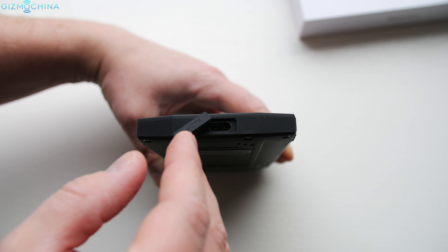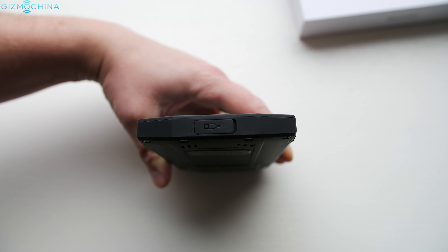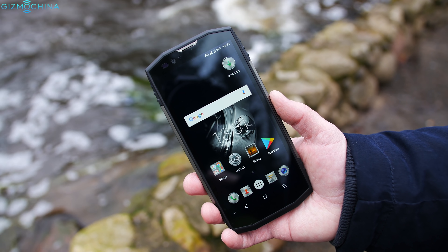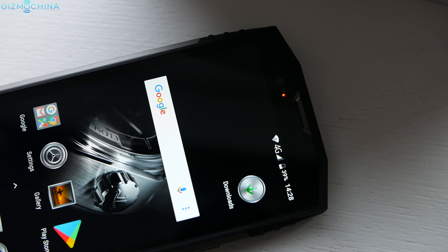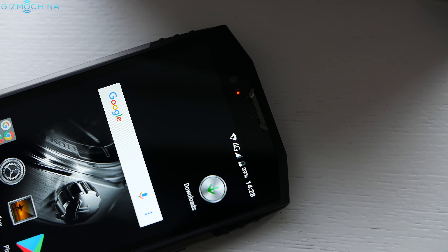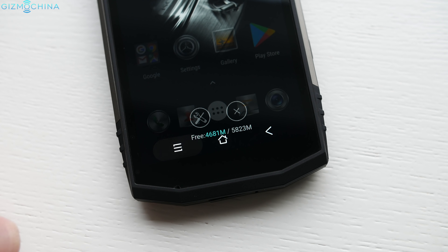Unlike the BV8000 Pro, there are flaps that cover the ports to avoid water damage. Just above the display we have an 8MP shooter for selfies. It is great that we have a multi-color and customizable LED notification light. Gone are the capacitive keys which are now implemented on the screen.